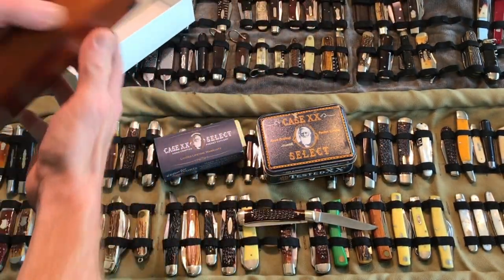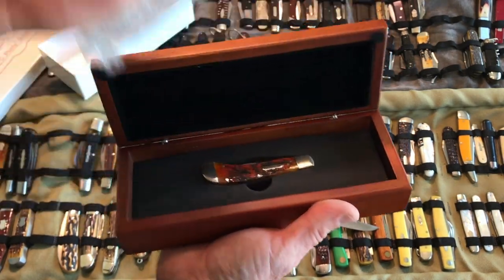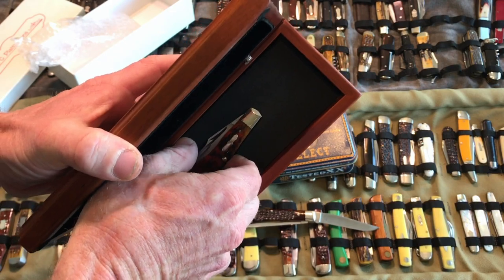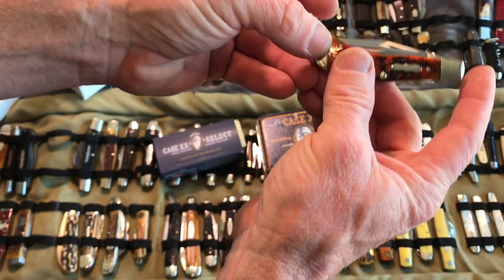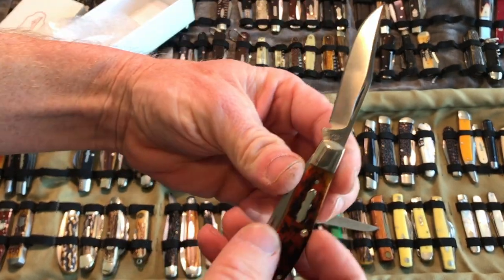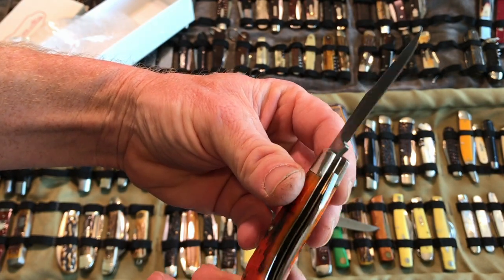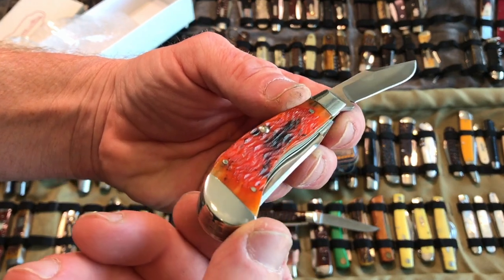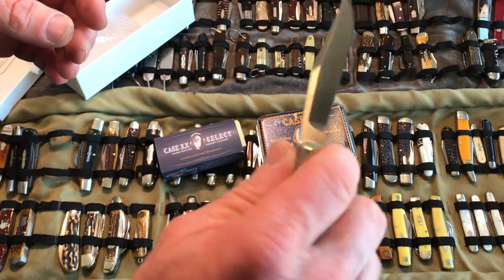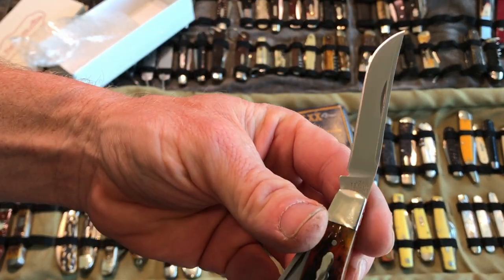This is a saddle horn. Beautiful presentation box that it comes in — just absolutely gorgeous. These will probably already be listed by the time this video is on YouTube. The blades are ATS-34. They're so beautiful. It also has a different tang stamp: C Platts and Sons. Beautiful scales. Look at that nice shield on there. Real nice Tony Bowe's design. Nice half stop on both blades.